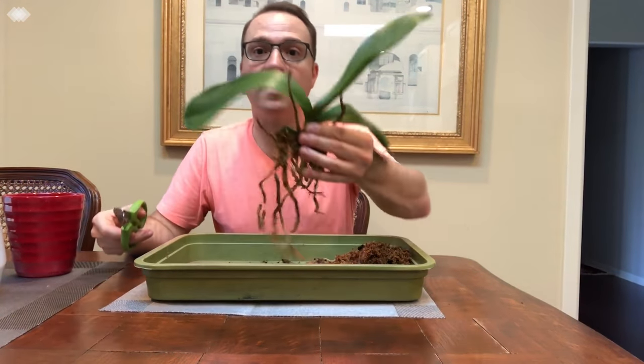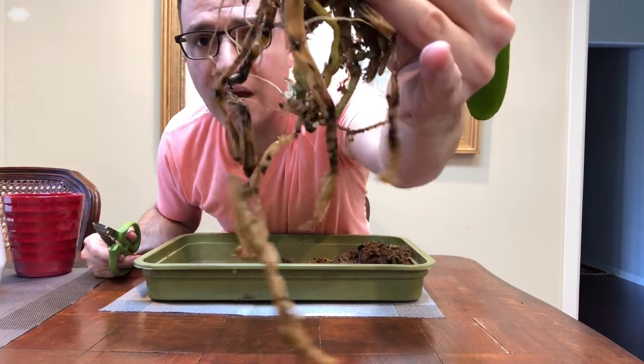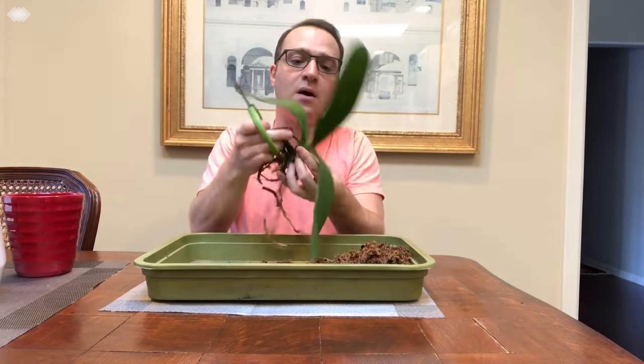Now I'm going to clean up the orchid. There's a bunch of roots — some of them are alive, some of them are not. There are also a couple of dead flower stalks here. I'm just going to start cleaning it up and snip off the dead flower stalks.